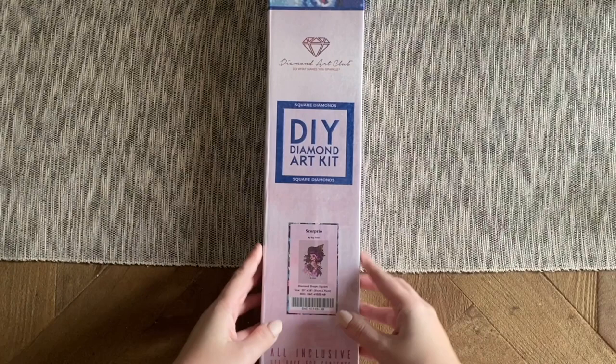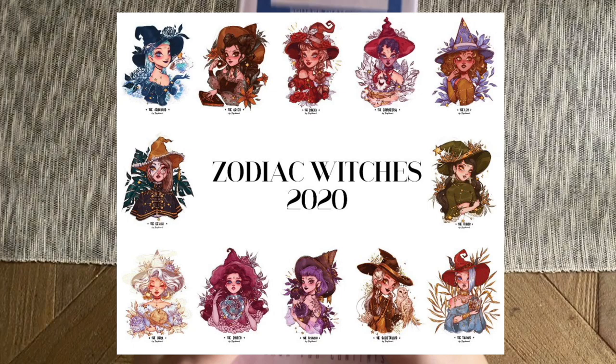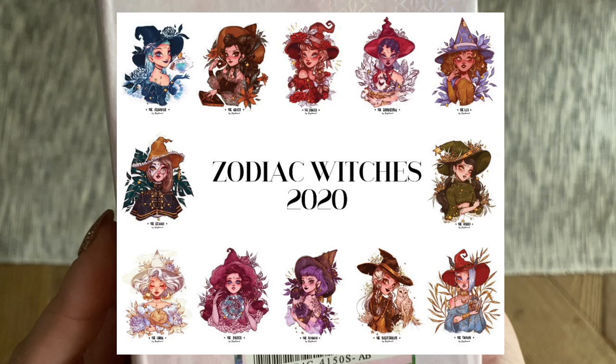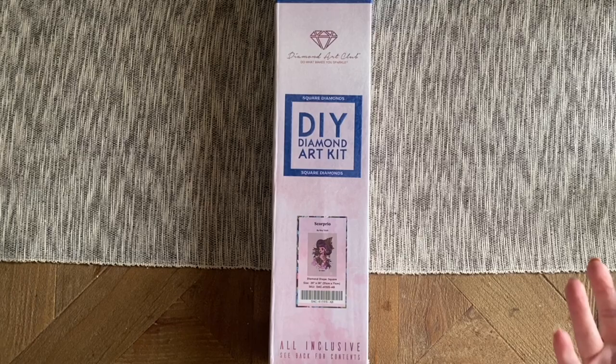Diamond Art Club is launching a zodiac collection from this artist. They are all going to be in this same style of witches, all with a white background, and lots of different color schemes and themes that go with the respective zodiac signs. I am a Scorpio, so it's really neat that this is the exact kit I get to unbox and share with you. All the blue branding you see here is consistent with Diamond Art Club square drill kits.